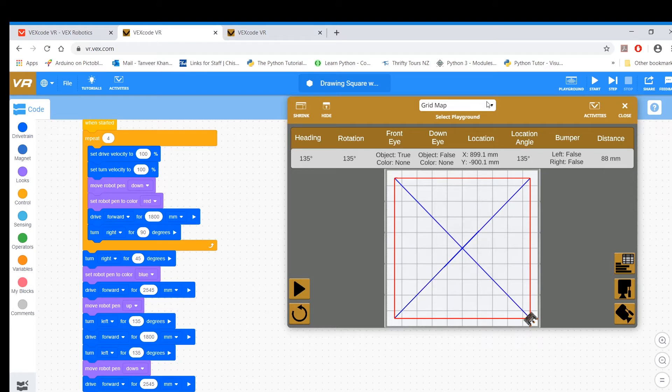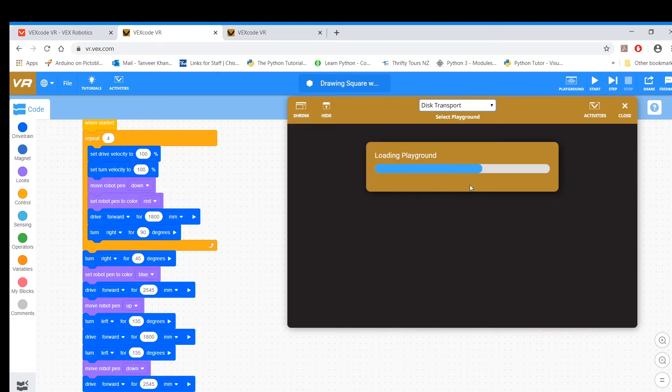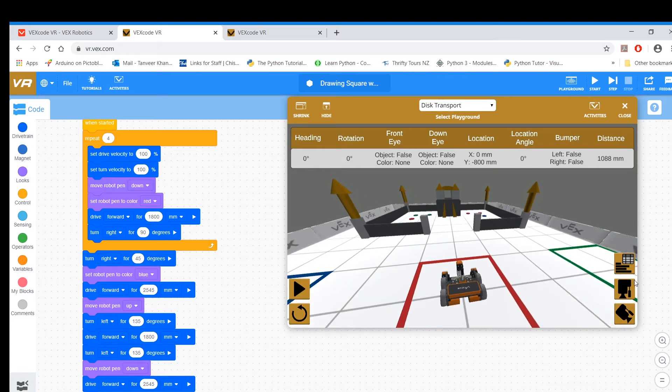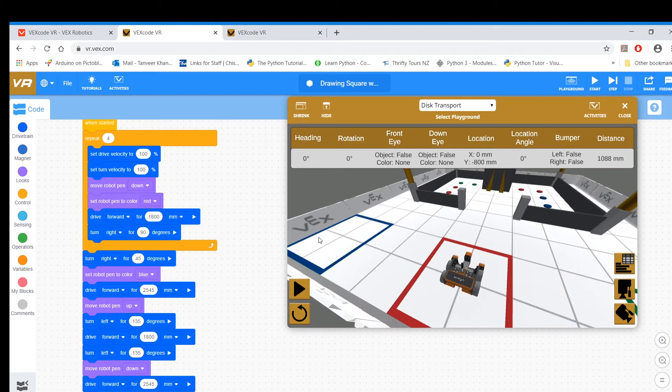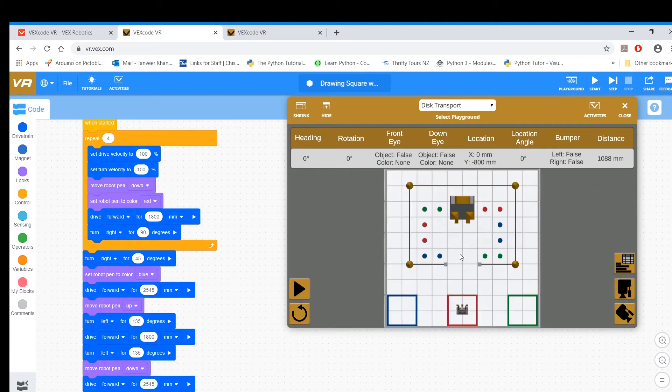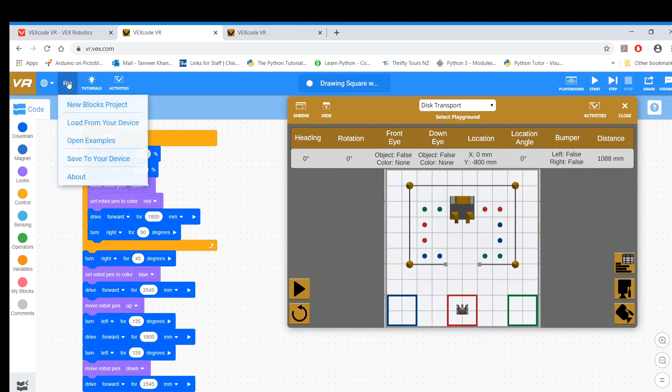Let's go to a different arena or grid called disk transport. This is basically an isometric view. You've got disks that you have to pick up, and then you've got to bring them back and put them in the different colored zones — red, blue, green, and so on. Let me start a new project.